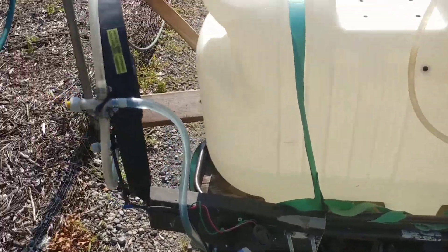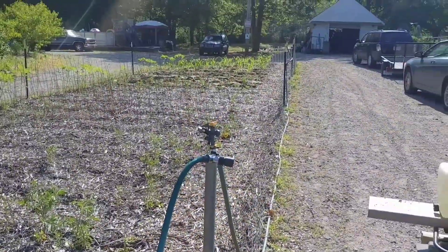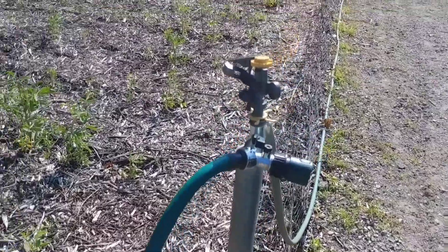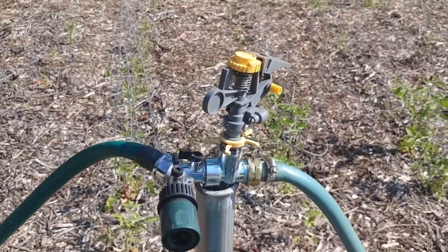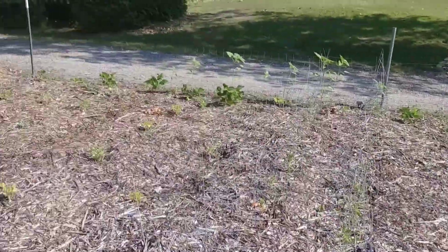When I turn on the switch, the fan blows, and the mister shoots out a really fine mist of fertilizer. These garden hose connections right here are my watering systems. Right now I've got them set for like 15 minutes each. I run two at a time, and they just kind of blow over and water the whole garden.